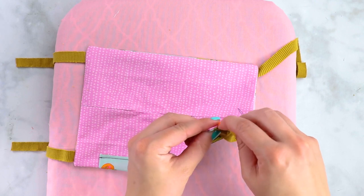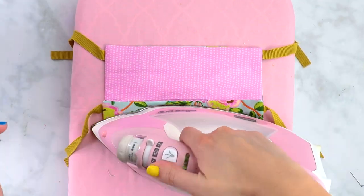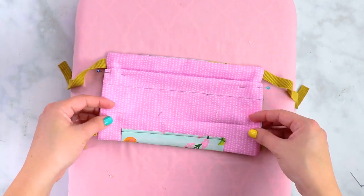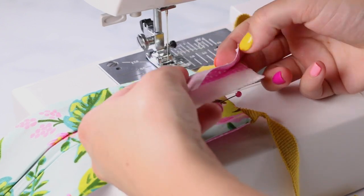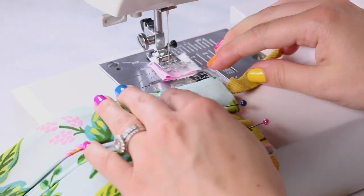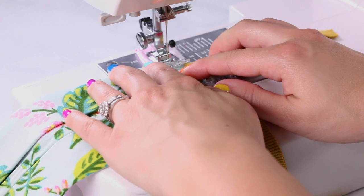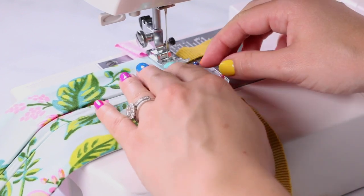Lay the mask out in front of you and create your pleat markings by folding the outside edges to the center and pressing. Create your pleat by folding the mask one half inch under, bringing your pleats towards the center of your mask. Pin the pleats in place from the front of the mask. You'll want to create a stitch starter — this is a piece of fabric that's been folded to create an equal thickness to your mask. It helps the sewing machine easily sew through this thicker fabric. Start sewing on the middle of your stitch starter, then place your mask right next to it. After sewing a few stitches on the mask, back stitch and then continue sewing forward. Don't forget to back stitch at the end as well. Repeat this process on the opposite side of the mask.